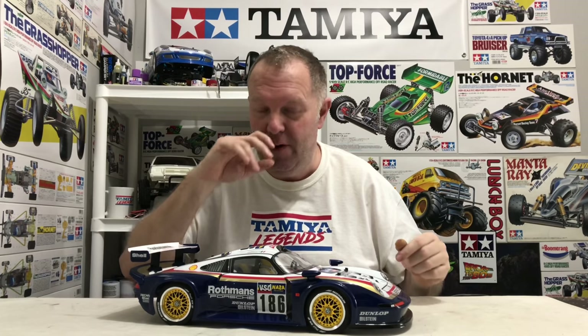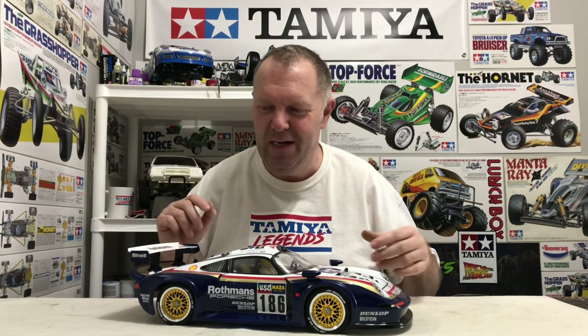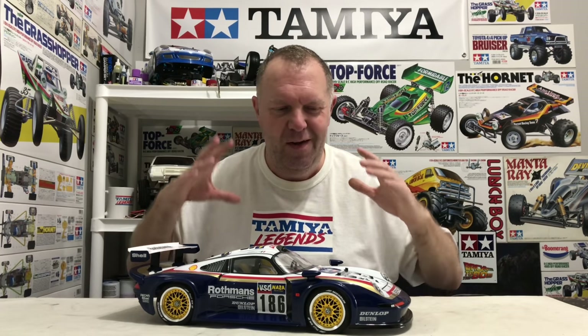I'll be interested to see in the comments what you guys think. I know a lot of people will probably say it looked way better before, but for the last time — it's a 959 tribute car. Now at first glance you know that, whereas before it just looked like a really cool Rothmans racing car. A lot of it depends on how much knowledge the person looking at it has of the 959.